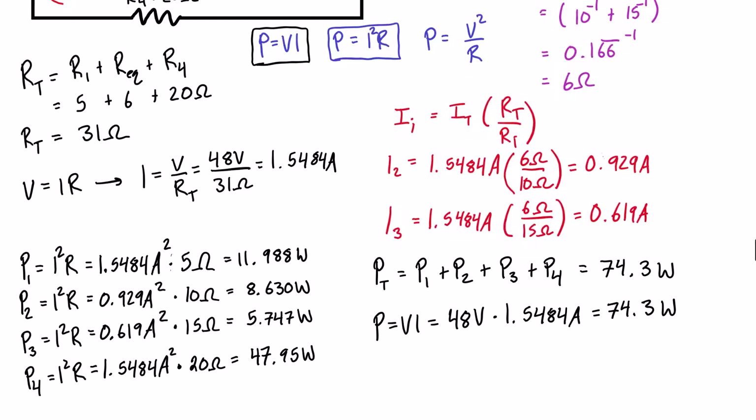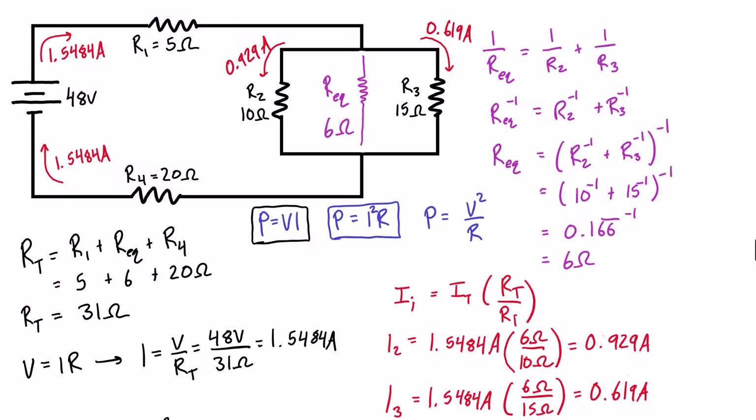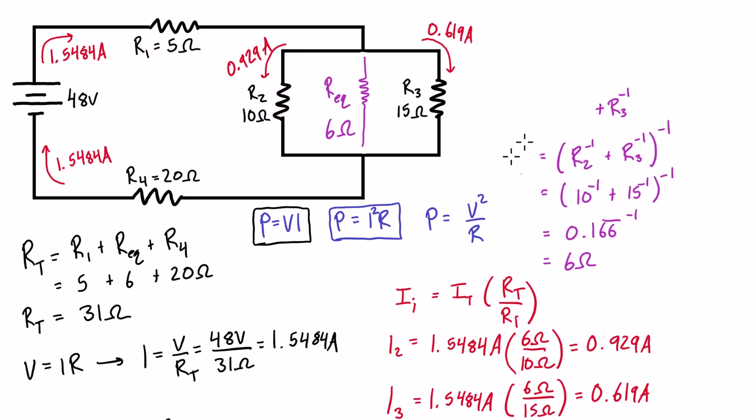Now for an alternative solution — instead of using the current divider formula, we can find the voltage drops across each resistor. We know 1.5484A flows through R1 and R4, and all the current returns through R4, so we can use Ohm's Law to find the voltage drops across R1 and R4 directly.